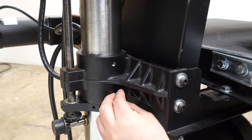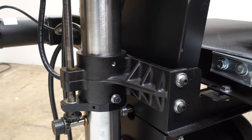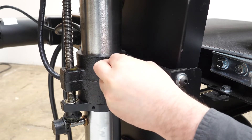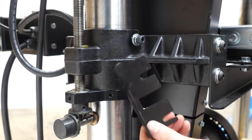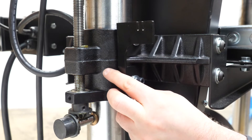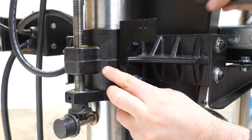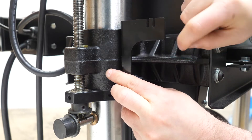Next, put your screw and your lock washer and washer assembly in there, just barely put it in. Then fit the next bracket, which has a cutout, and just drop that in behind there and tighten it down. You can leave it loose to begin with, but make sure it's in there.